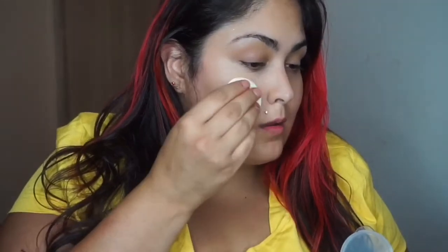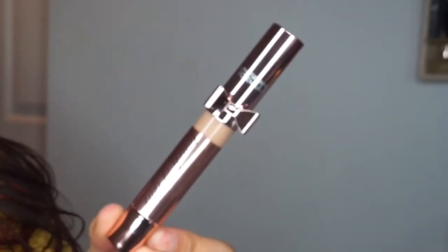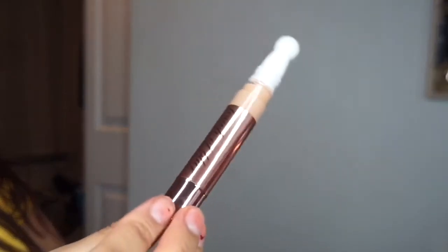The first thing I did was grab some Physicians Formula products that have literally just been sitting on my shelf — wanted to give them some love. For foundation I used the Mineral Wear Talc-Free All-in-One ABC Cushion Foundation in the shade Light Medium. I actually used the included applicator so you guys at home can see exactly how it applies using the included cushion. This is a very medium-light wear — you can build it up for full opacity, but I just wanted a light wash of foundation.